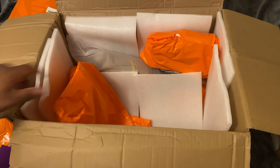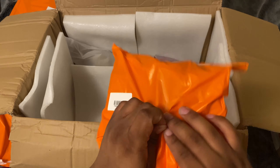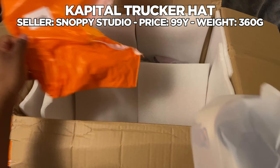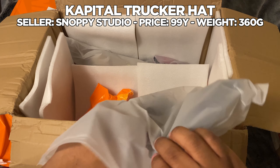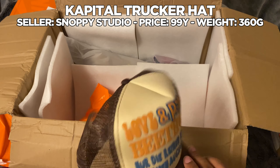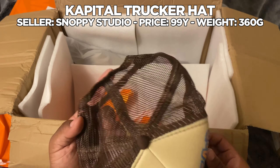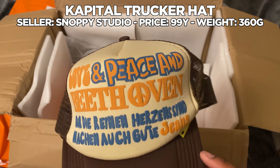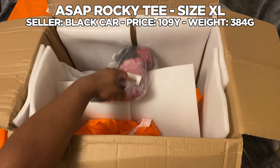What is this? This is my capital hat. These are the ones — I'm not gonna lie, it got a little flattened. It doesn't feel terrible but it doesn't feel exactly good either. But for only 99 yuan, you kind of get what you get to be honest.